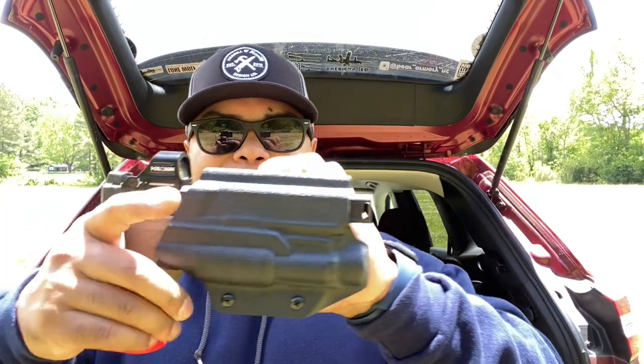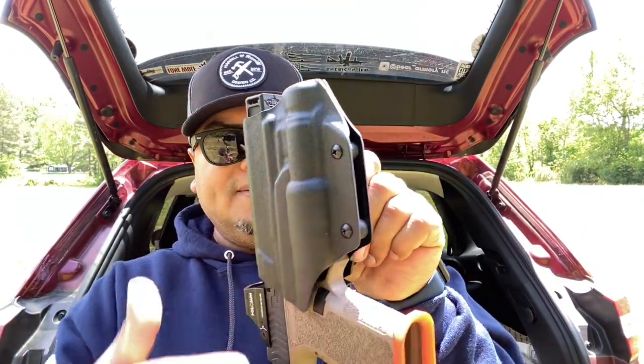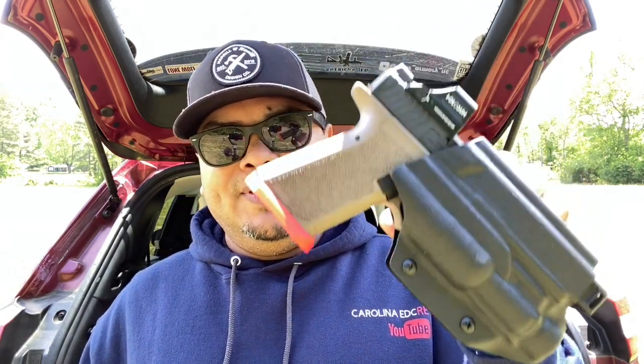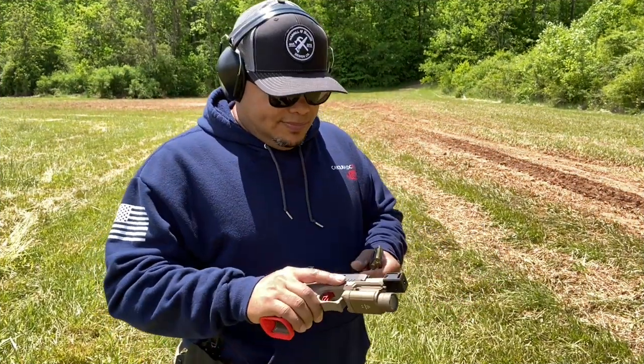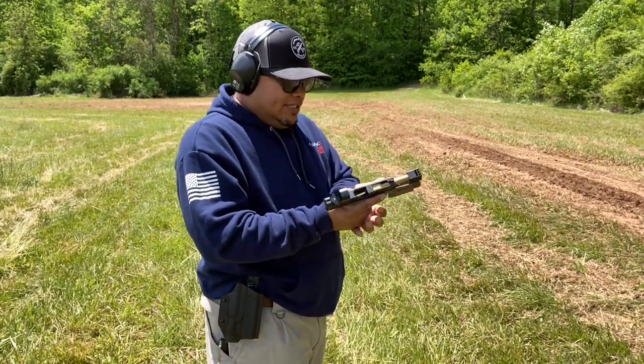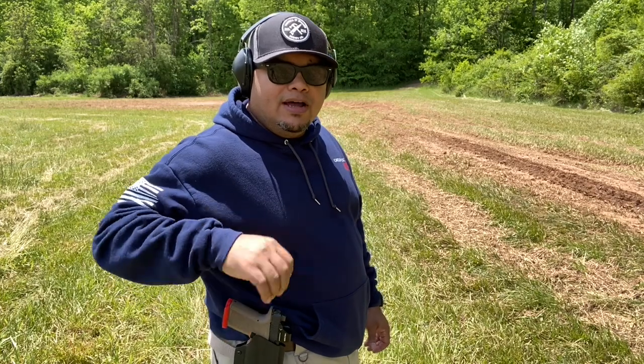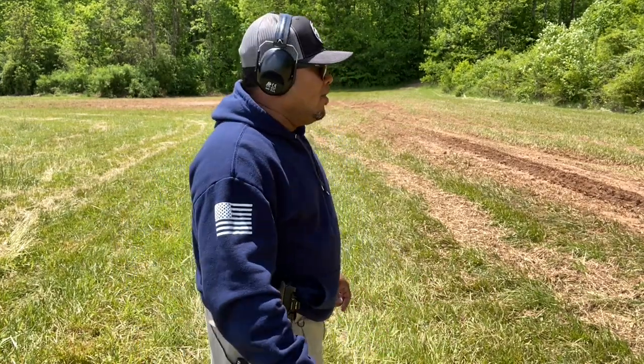I can go to the range, slap this on my side with basically any belt, and when I'm ready to take it off I just press the button on the bottom and take it right off without having to undo any belts. I'm going to do a little shooting drill here to show you the retention, which is very nice. It's also got two screws where you can adjust the tension. Let's do some shots and then give my final opinion on why you should get one of these if you have a Polymer 80 build.